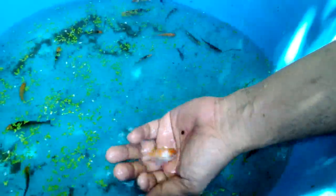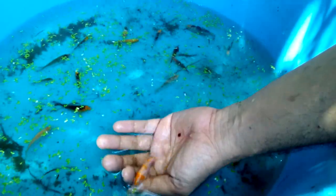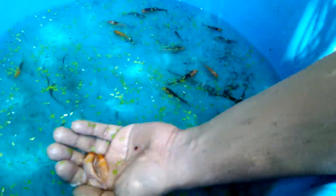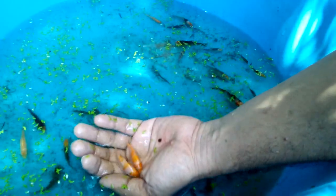This one is Kohaku. I think this is Kohaku koi fry because our male breeders are Kohaku, so they get their trait from their father.